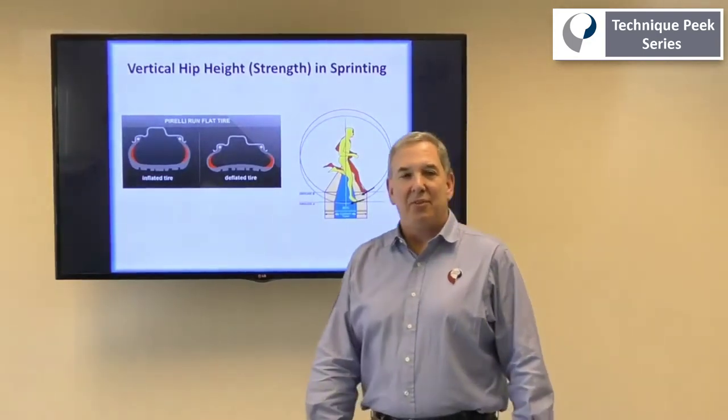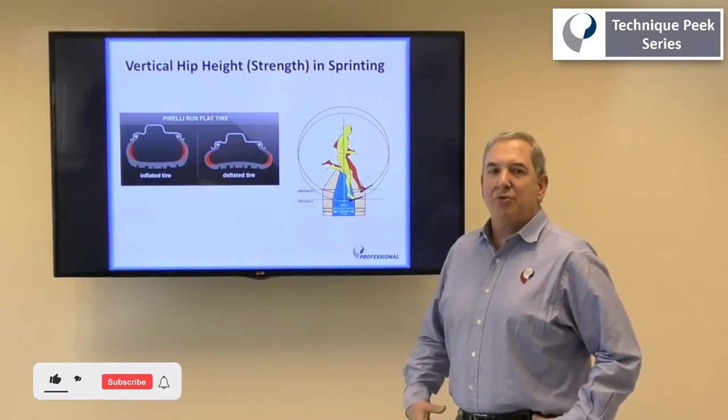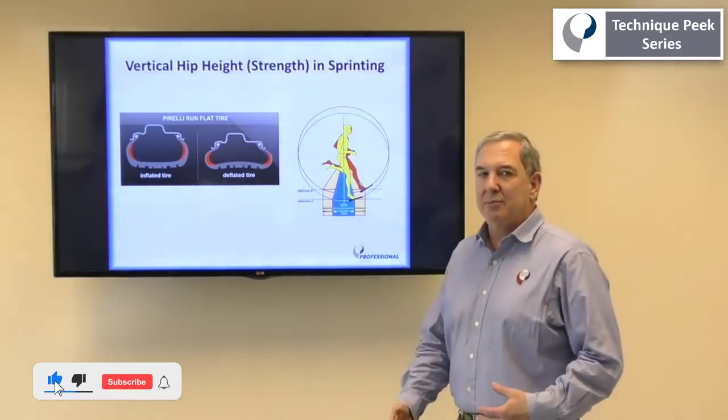Hi everybody, it's Rob Panarola for Technique Peak. Today I want to talk to you about the importance of hip strength and core strength when your patients start running again.